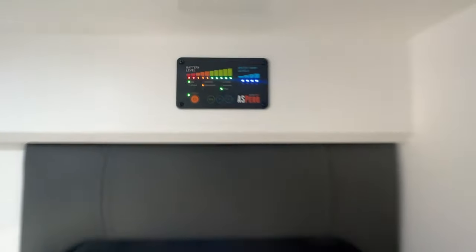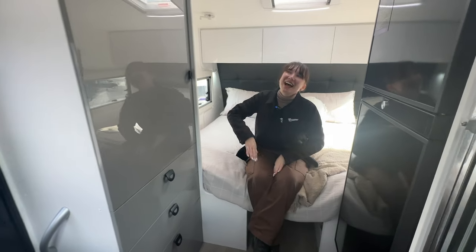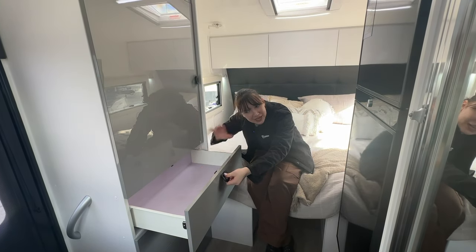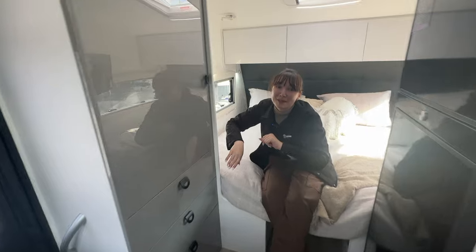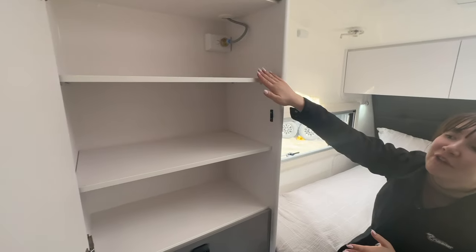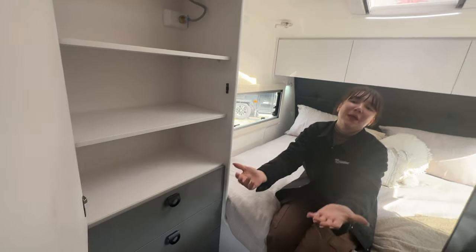Moving to the bed area, we have four cupboards here - and once again, what does that sound like? It doesn't sound like chipboard, because it's polycomp - it's plywood, because we do not mess around here. Highlighting the lack of compromise in this caravan: we have shelving, we have cupboards, we have it all. You don't need to compromise - you can bring what you need with you.